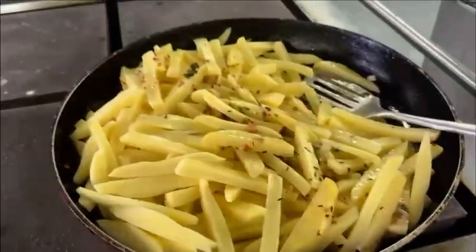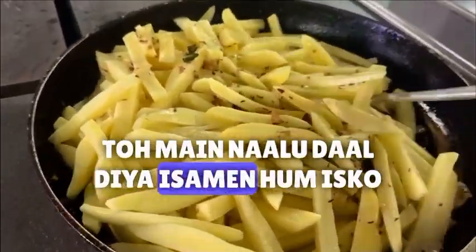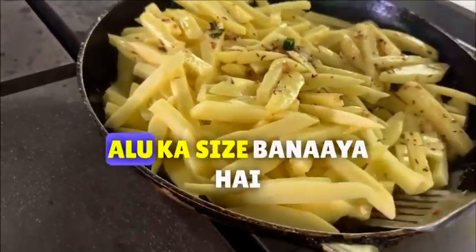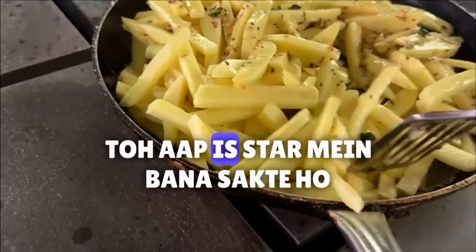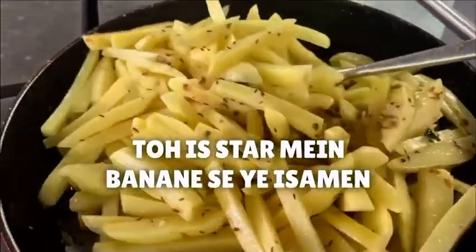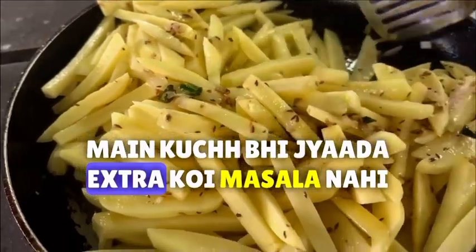Now I will add aloo. I put it in. I will pick it up a little bit. If you have a little bit of aloo, you can create it in this style. I will not add any extra flavor in this style.